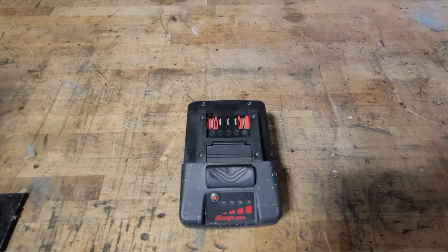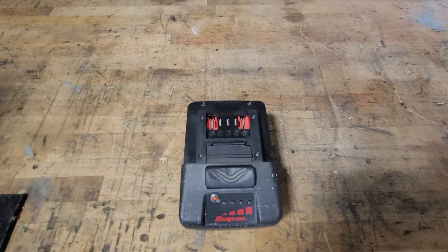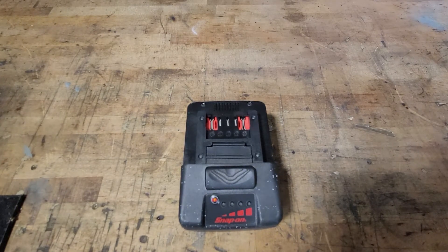Today we are back in the garage doing our first battery review on the Snap-on 18 volt. This one is a 5 amp hour battery — the monster lithium ion slide-on battery. The part number is CTB8187.